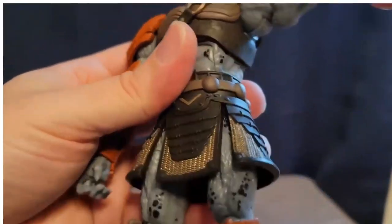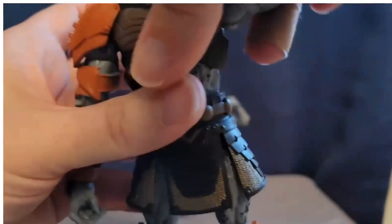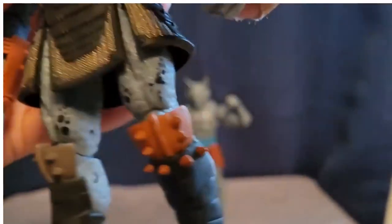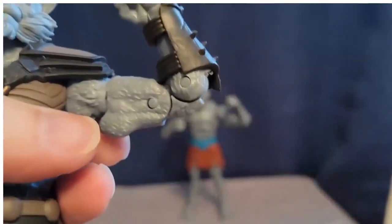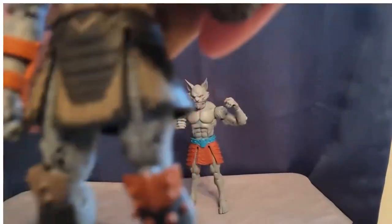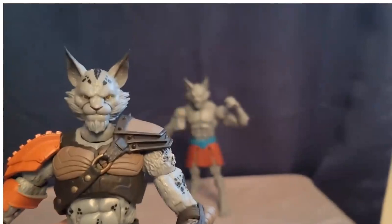The shoulder armor gets in the way a little bit with the arms, but it's not too bad. The orange shoulder armor definitely gets in the way a little more, but you can turn it since it's part of the shoulder. There's a butterfly joint in there so you can move it back and forth. The elbows are really nice — tight but not too tight, double jointed elbows. He's got all this really cool removable armor. There's a really nice ratcheted ab crunch, a swivel, and tilt as well. Just look at the articulation on these guys — he looks amazing.